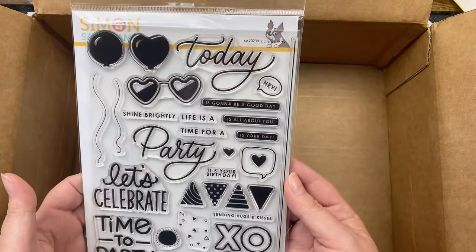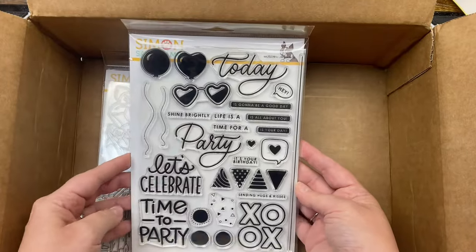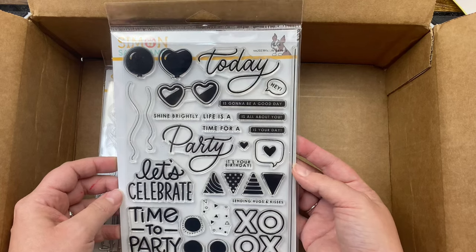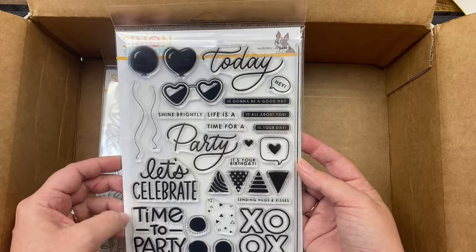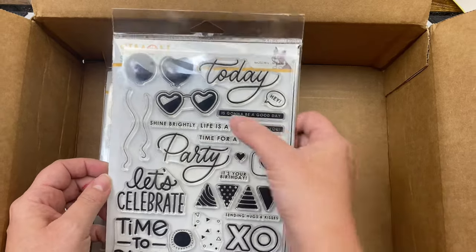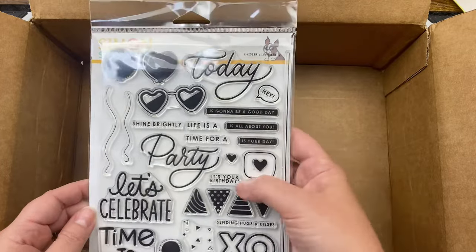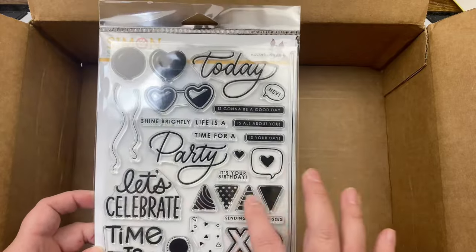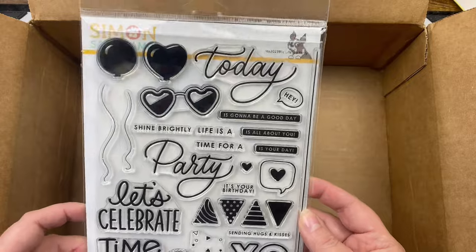We got this 'Life is a Party' stamp set — it has several different sentiments: 'Shine Brightly,' 'Life Is,' 'Time for a Party,' 'Let's Celebrate,' 'Time to Party,' 'It's Going to Be a Good Day,' 'Today is All About You,' 'Today is Your Day,' 'Today is Your Birthday,' 'Sending Hugs and Kisses,' XO — plus all these different shapes and balloons. Awesome!